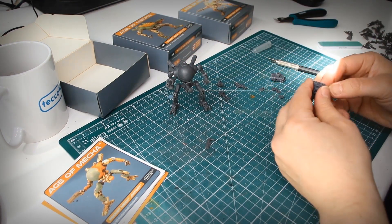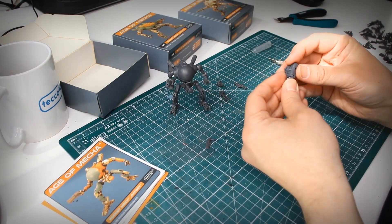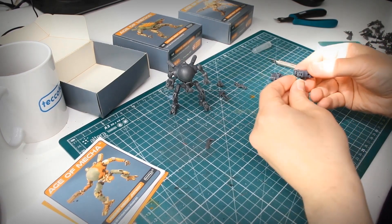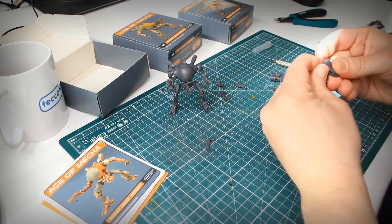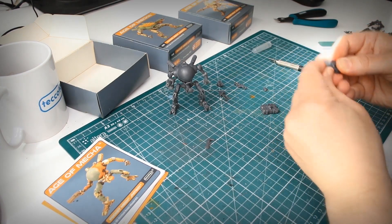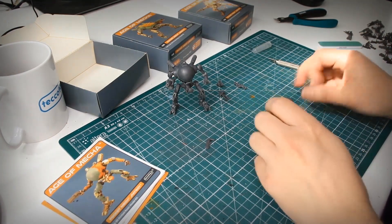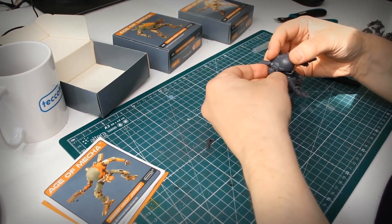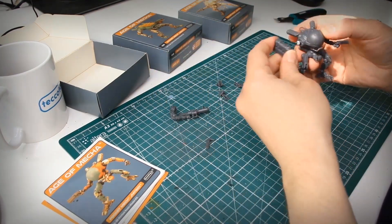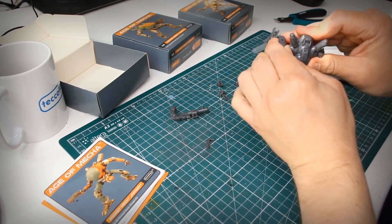One more thing left to do is to assemble the rocket launcher weapon pods. Just push the launcher doors in place and they're ready to go. The arms can be replaced with the weapon pods or mixed however you prefer. Note that all the pocket mechs have compatible joints, so you can mix and customize your pocket mechs any way you like.